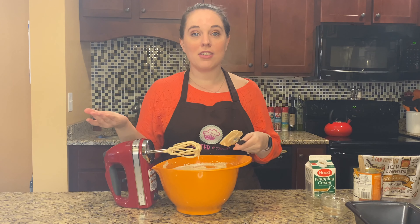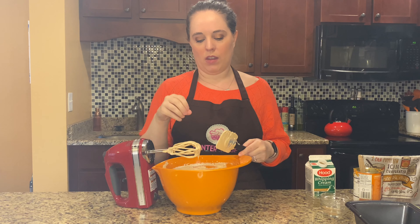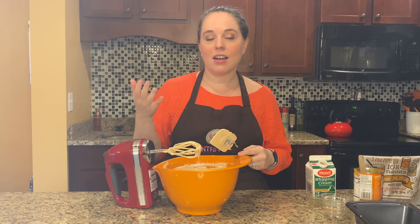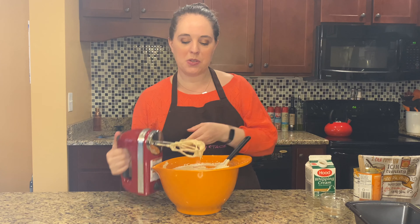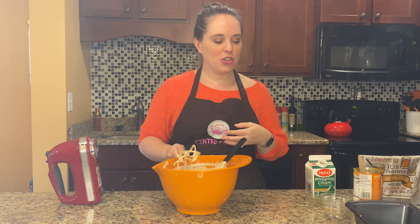And that is your ice cream mixture. As you can see, it's kind of a yellowy brownish color. If you wanted that really orangey look for your pumpkin ice cream, you can add in a couple of drops of food coloring. But I like to leave it as is — no need for extra dyes and colors. So that's our ice cream, and now we're going to pop it into the freezer.